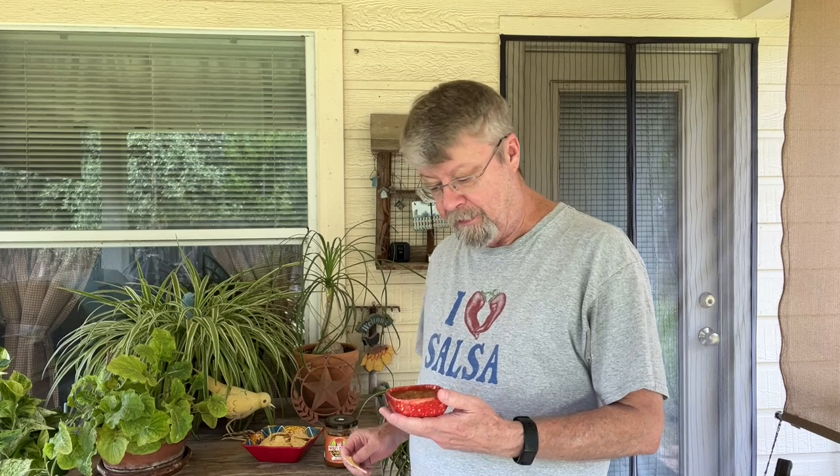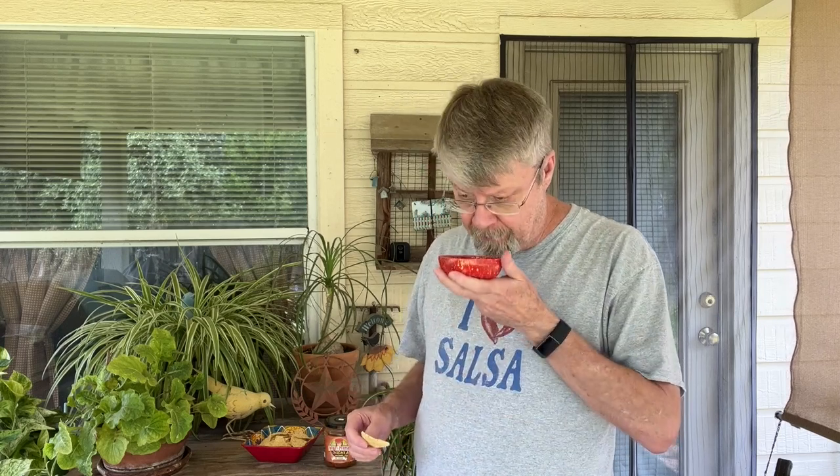I've never brought a jar of salsa in that was just completely emptied — there was always a little bit left over, but that one was completely gone. So let's take a look and give it a taste. Yep, smells really good. It's got a little bit more texture to it, but I love this texture. I see a lot of onions in there — let's give that a taste.